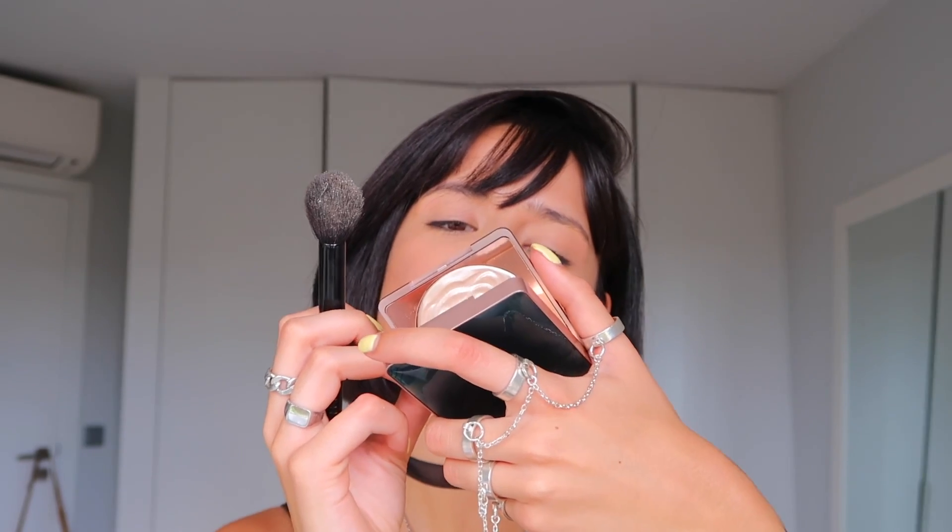Now that the powder is matte, a lot of glow has been taken away from my face, so I want to add some back. I have this from Florazzi number one — it's called the Peach Blossom Carver. If you apply it with your finger instead of a brush, you get much more highlighter payoff. I'm adding this to the tip of the nose and on the bridge too, to make my nose look shorter and cuter.